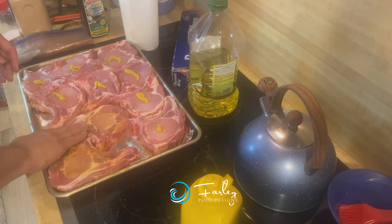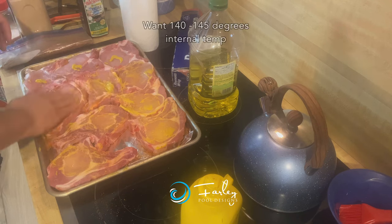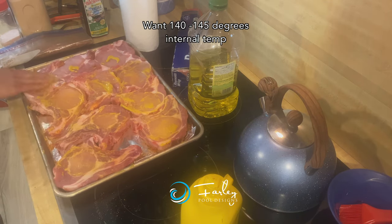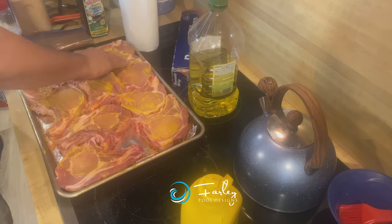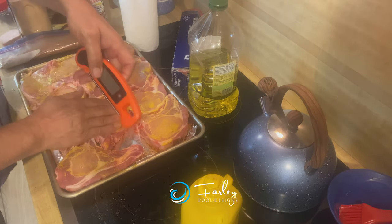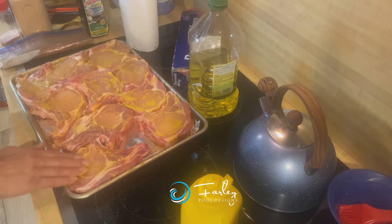So for the grill, we want about 450 degrees. We want to cook these chops so they're about 140 degrees internal temperature. These are two things that I use to monitor the internal temperature — that's one thing you will definitely need.